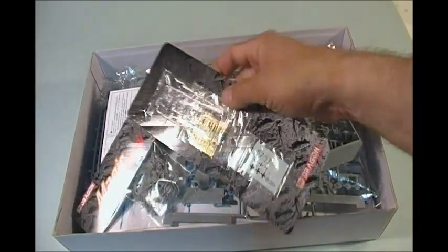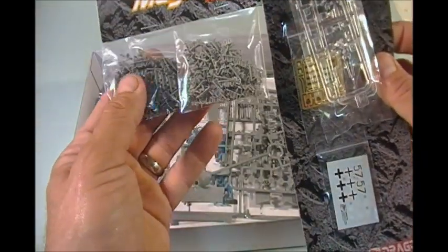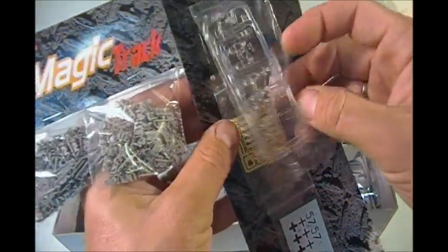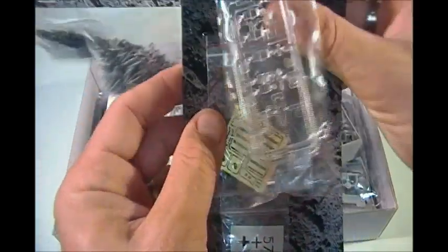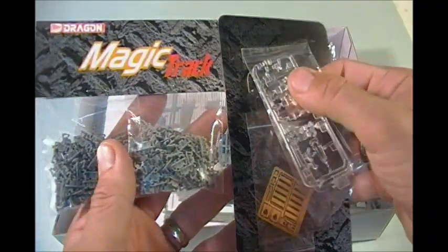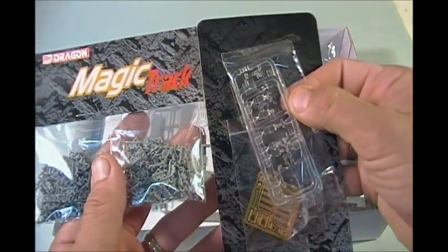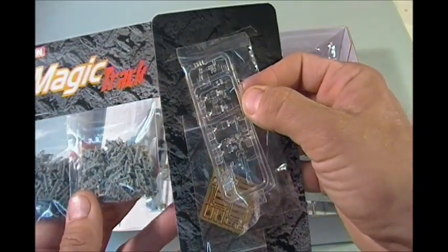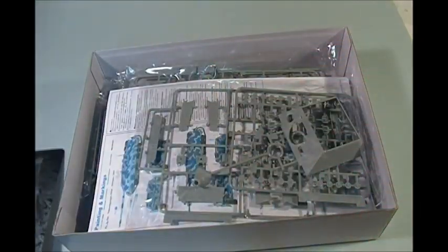When you open it up, the first thing you see is very standard Dragon. You have the Magic Tracks, which are the single link-on-link tracks, already cut off the sprues and ready to go. There are clear periscopes, some photo etch, and the decals. Honestly, these clear periscopes — I wish they'd just go back to molding them out of normal plastic. Most of the time they get painted dark blue with a little bit of clear over top. The clear plastic is literally a waste of time. I just as soon have normal plastic.